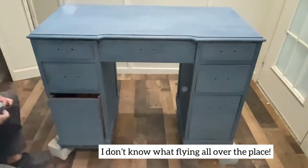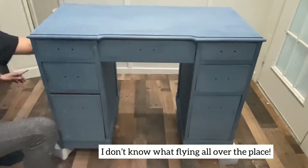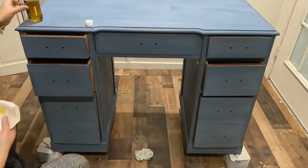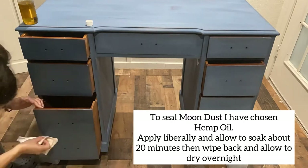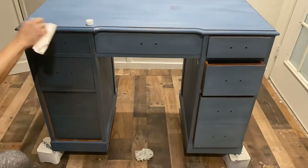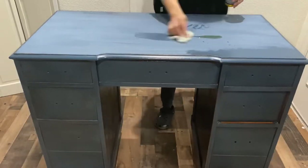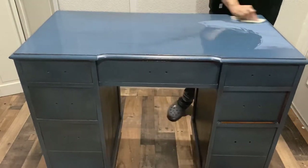One thing I wish wasn't there is all the stuff flying on my camera — I don't have a fan or anything and I'm not sure what it was. It only happened in this one spot which makes me think it was dust. Anyway, here I am sealing the piece using hemp oil. I applied it liberally and allowed it to dry for about 20 minutes, then came back and wiped off as much as possible, allowed it to dry overnight, and wiped it again after 24 hours to remove any additional excess.